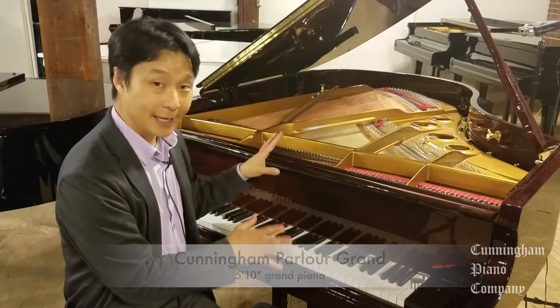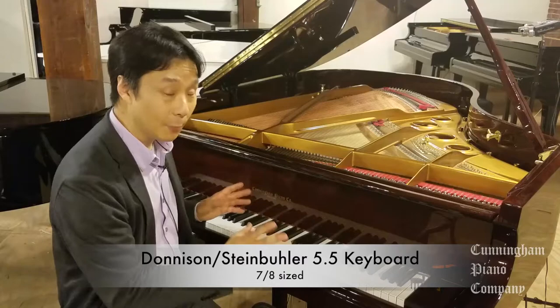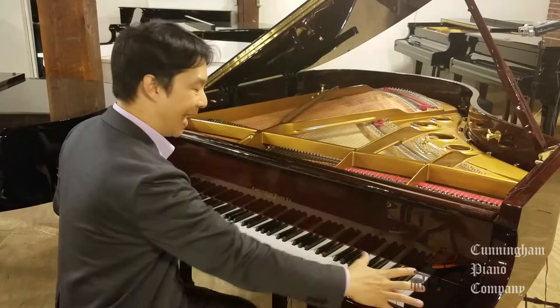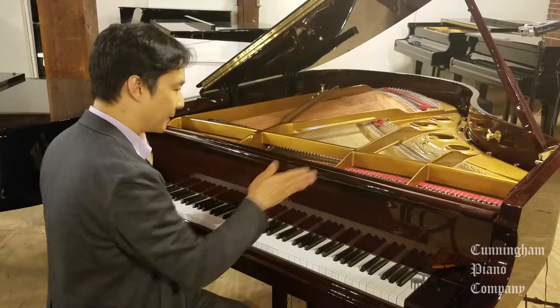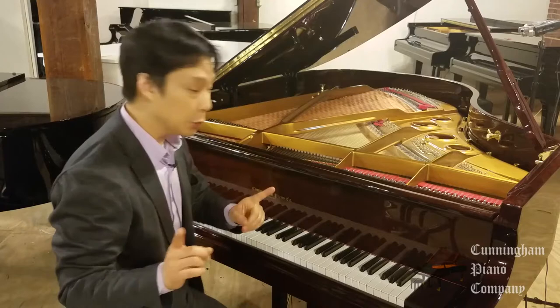I'm actually at a Cunningham Parlor Grand. This is a 5 foot 10 inch piano, but it's fitted with a Donaldson Steinbuehler keyboard — a smaller keyboard. This is actually the Steinbuehler 5.5, which is a remarkably small keyboard. So basically what this is: it's a normal size piano, but the action — the keys themselves — are much more narrow, and the keys are angled out, specifically to be able to fit under normal size dampers.